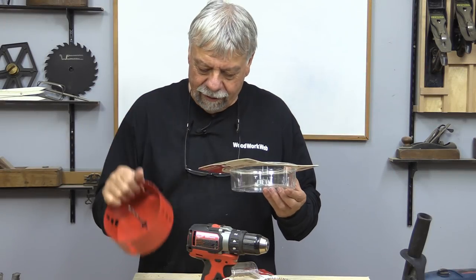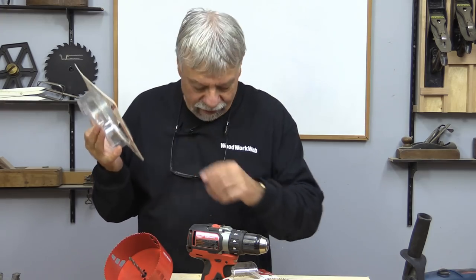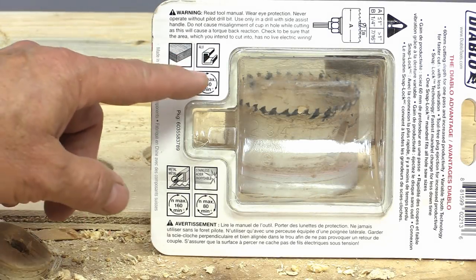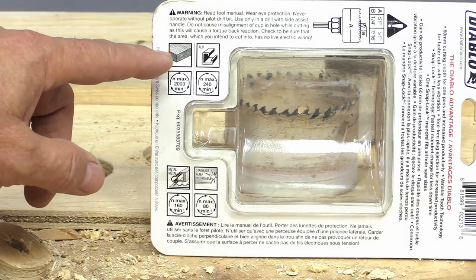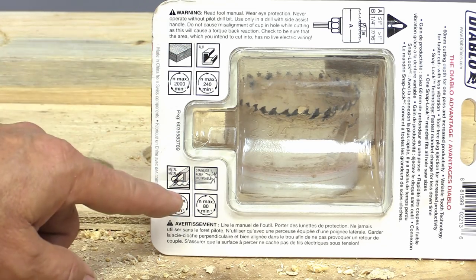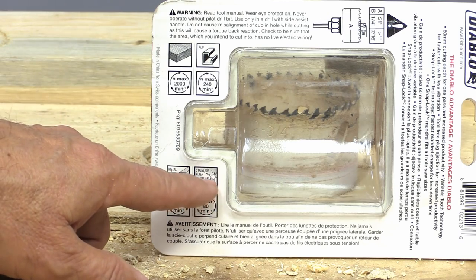While I was cutting out my monster cutter here, I noticed some writing on the package, and I checked on the other one too. On the back of the package, I noticed these little icons. These blades will cut wood, aluminum, metal — like steel — and even stainless steel.